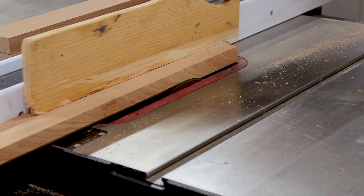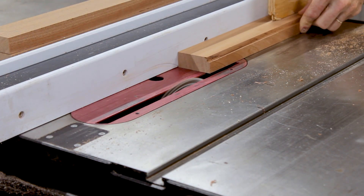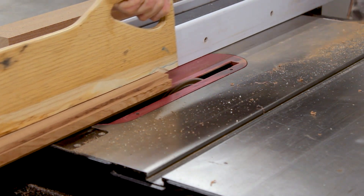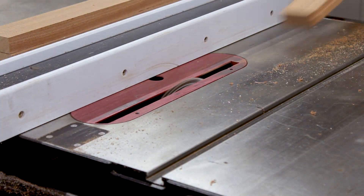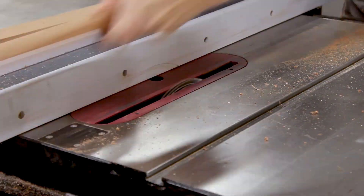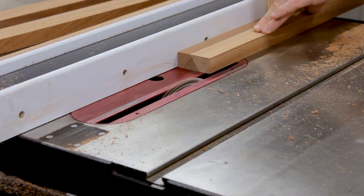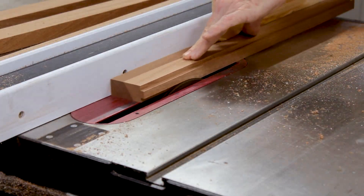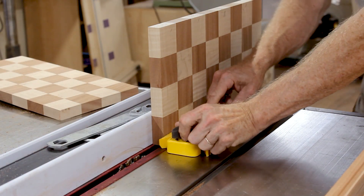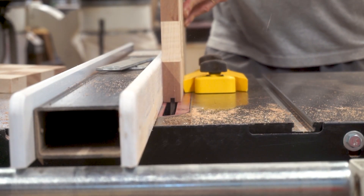I'm going to fit the frame onto the chessboard with tongue and groove joinery, so I'm cutting the tongue on the frame pieces now. Now I'm cutting the groove in the chessboard on three sides.